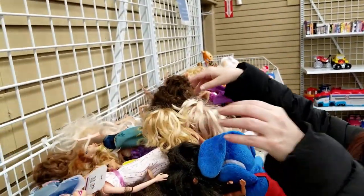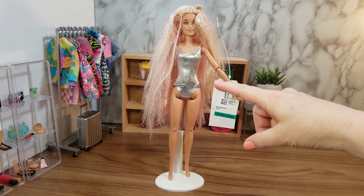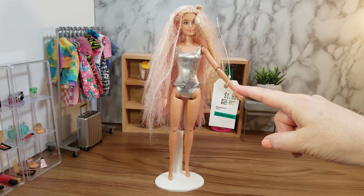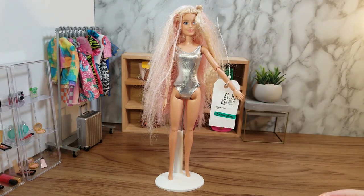I found this doll in the bin for $1.99. I really like it — it had a silver bodysuit, long hair with some pink highlights, and it was in really good condition. I wasn't exactly sure what doll it was, but when I brought it home I realized it was the Barbie Extra doll number three, and I don't have any Barbie Extra dolls in my collection.